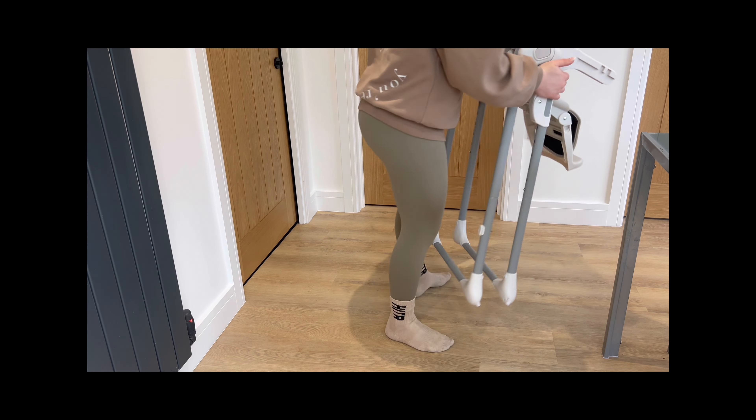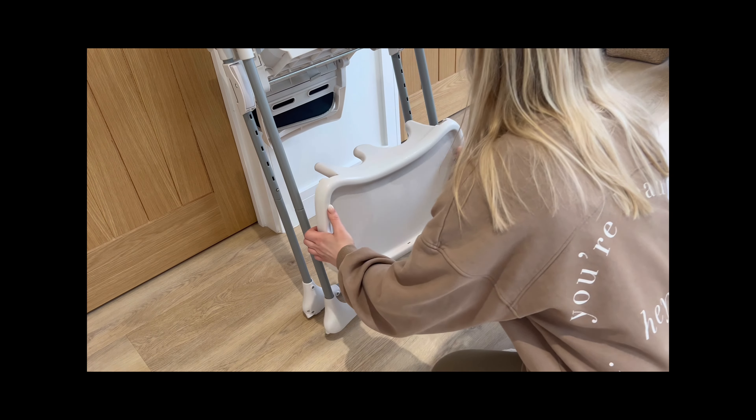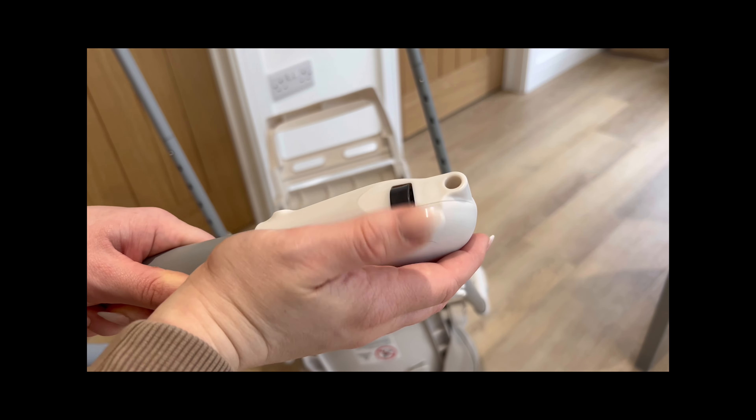Once you're done, simply store the tray on the back legs and fold the high chair away. Once folded, there's even wheels for easy movement to and from the table.